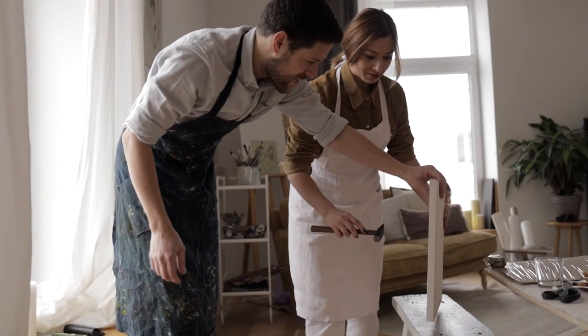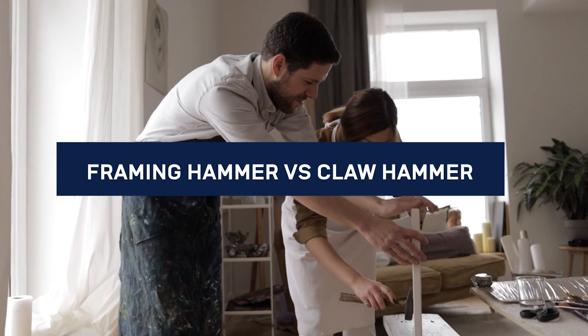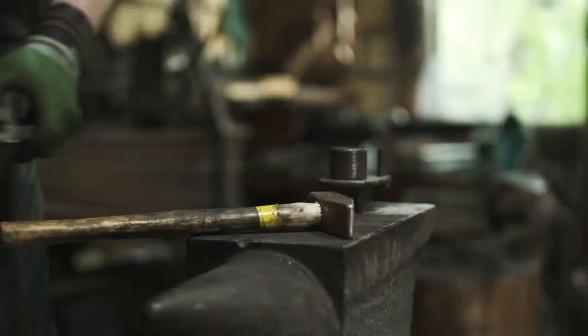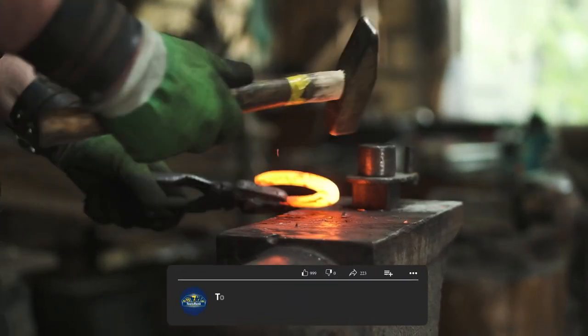There are two main types of hammers that you're likely to come across: the framing hammer and the claw hammer. Both have their own unique advantages and disadvantages that make them better or worse for certain projects. In this video, we'll go over when you should use a framing hammer and when you should use a claw hammer.